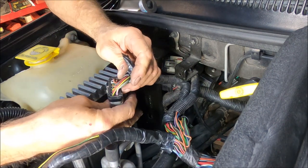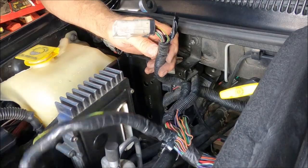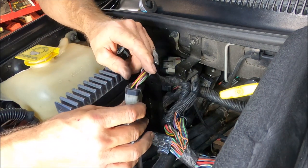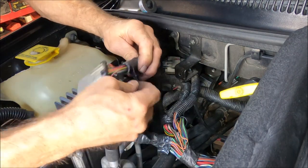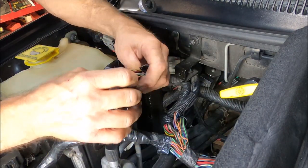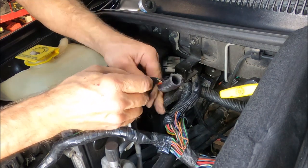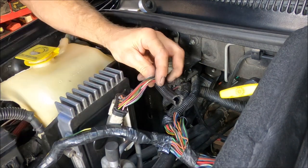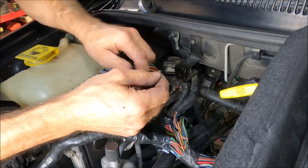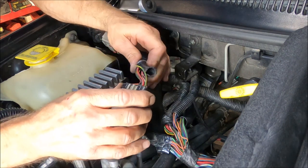This is a good way to go to get to that wire. Pull the tape off, slide that loom off a little bit — there's a little bit more tape under here. Now you can expose that wire and get to it really easily. As soon as you cut this wire, your torque management has been deleted or turned off, however you want to look at it.